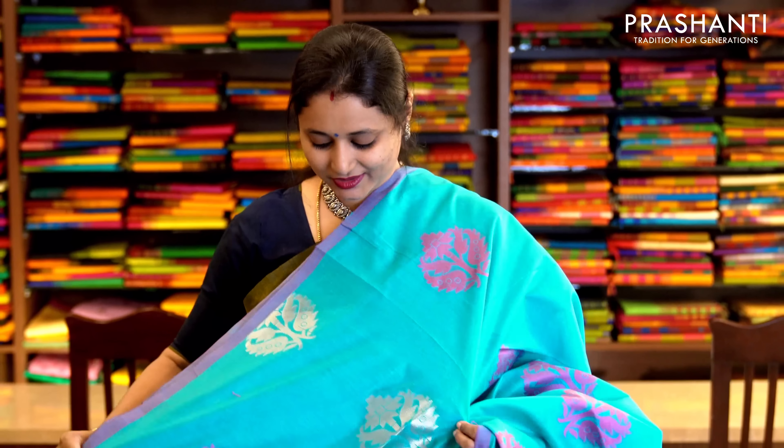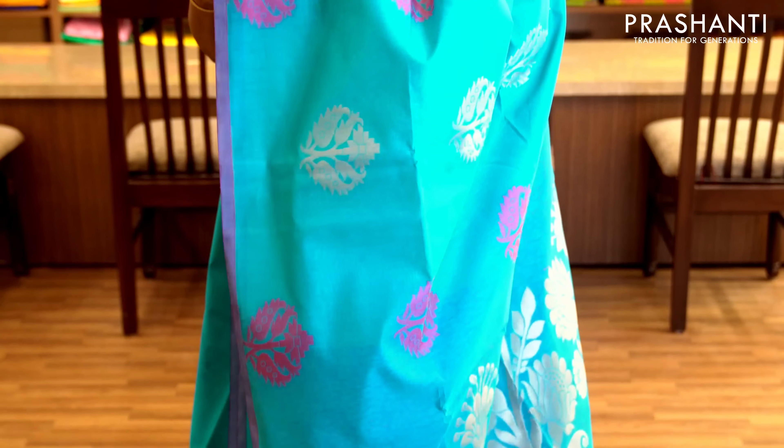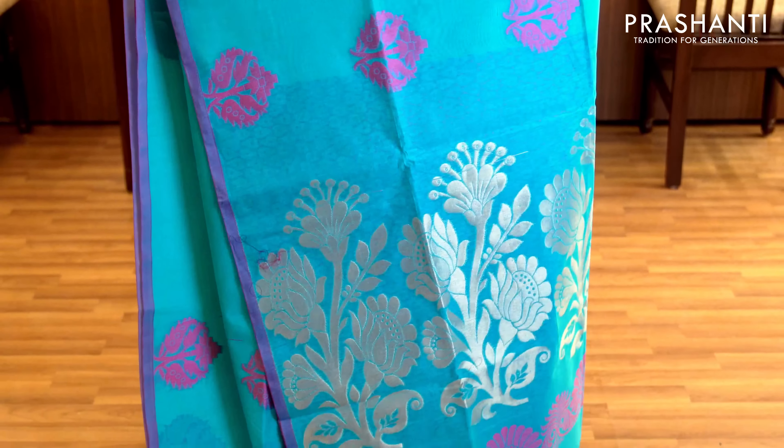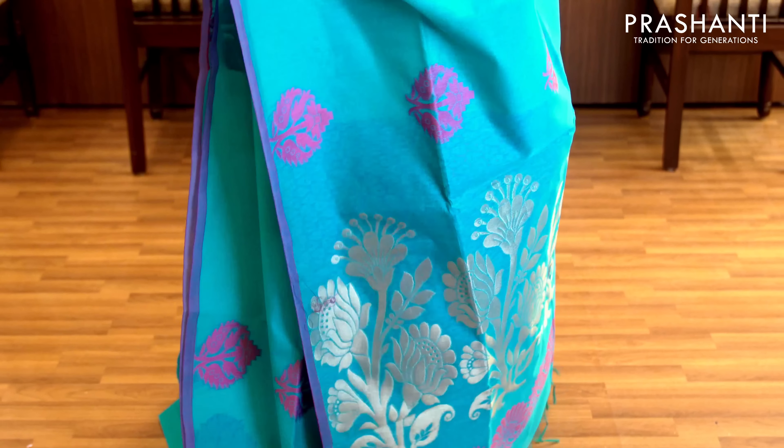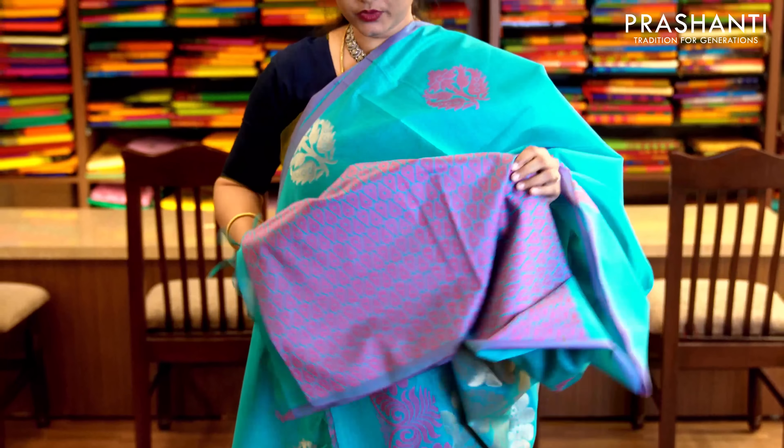Teal with gold and zari woven buttas in borderless style. This has got very pretty floral buttas in thread and zari alternating throughout the saree, with a floral zari woven pallu. It has a jacquard thread woven blouse. Priced at 1,470.